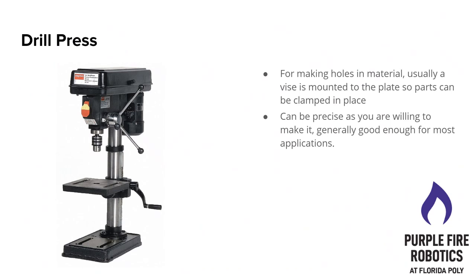It doesn't need to be super precise — it would be good enough for most applications where you have a block or a part that just needs to fit into something else. You can just line it up, lower the drill bit onto it, and put different sized drill bits in to get different sized holes. It's pretty simple to use. For safety, make sure you're talking to John before you use this for the first time — that goes for all things in the machine shop. Talk to John. He knows what he's doing; he's been a machinist for longer than any of us have been alive.